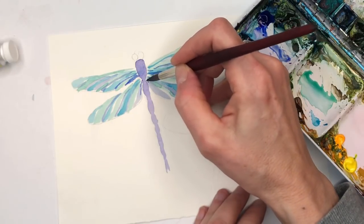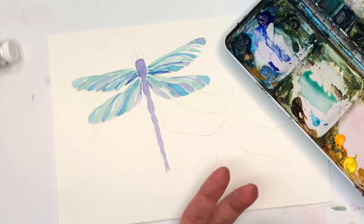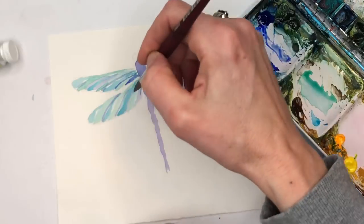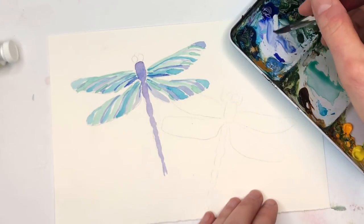I'm actually grabbing some of that really dark ultramarine and going right into some of those stripes. Look how pretty that came out, guys. Just taking the stripe, following the wing, taking this blue color, this ultramarine, just watering it down.